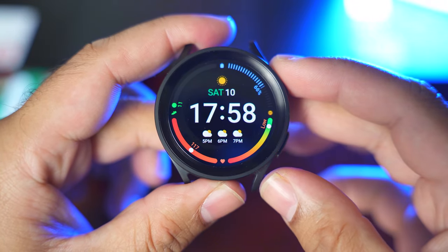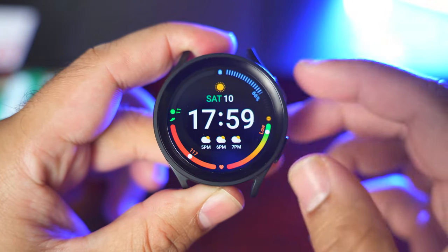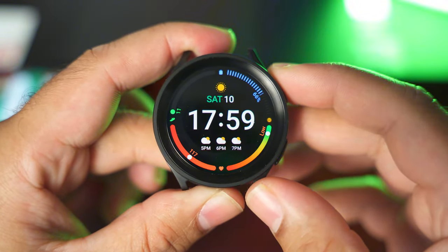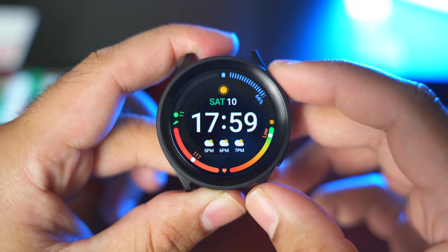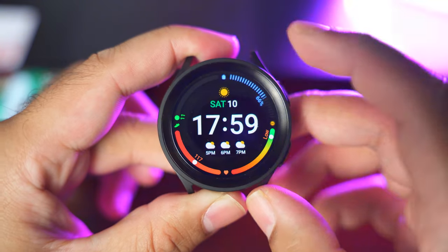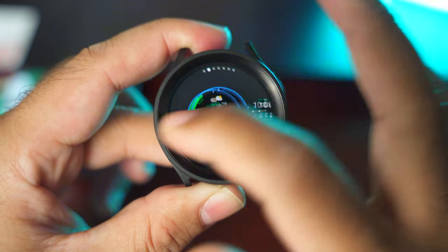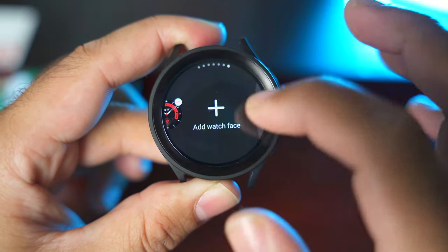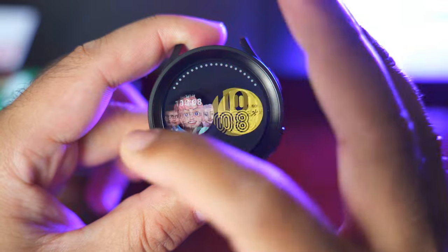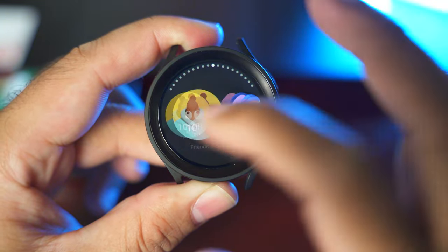The next feature I'd like to talk about is how you can change the watch face on your Galaxy Watch 5 Pro. This is the first thing you'd probably like to do. You can long press the current watch face and go through all the watch faces to choose the one you like. You can also click on the add watch face option to access additional watch faces.